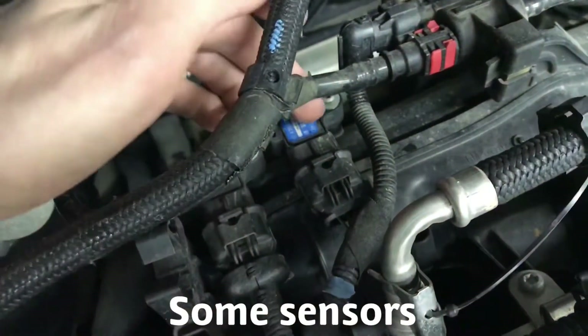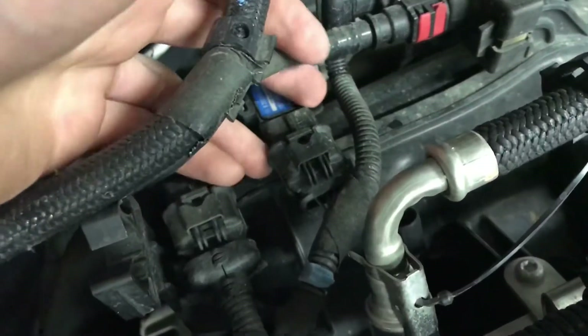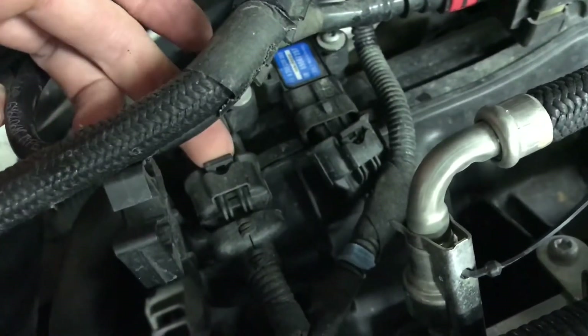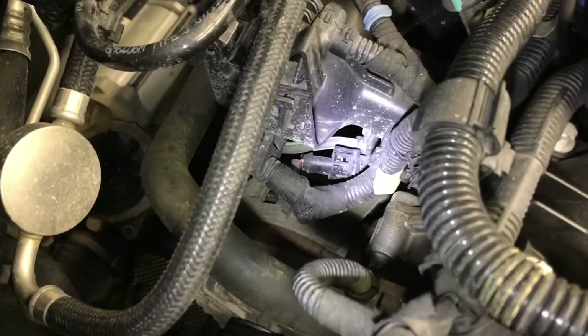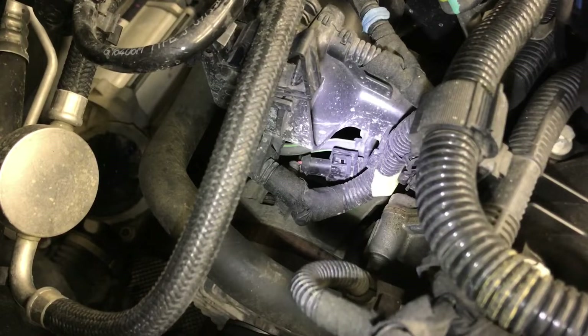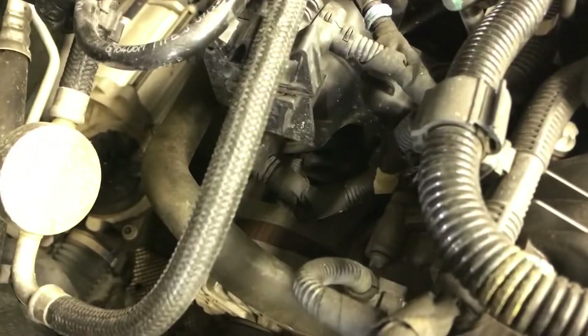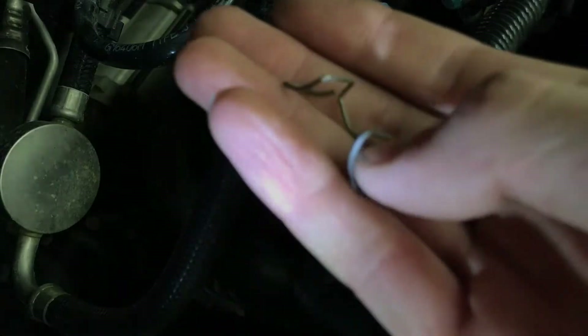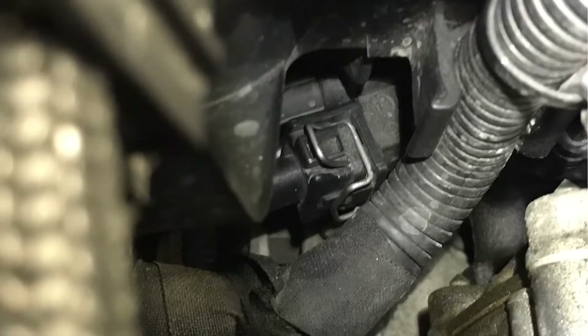Remove these two electrical connector plugs here — just pull up on the tab and it'll pop off. On the left side there's going to be a metallic clip; use pliers to take that off. Be careful if your engine's hot — that clip will fall off, so don't lose it, and then that plug will pull right out. Keep in mind how that clip comes off for reassembly.